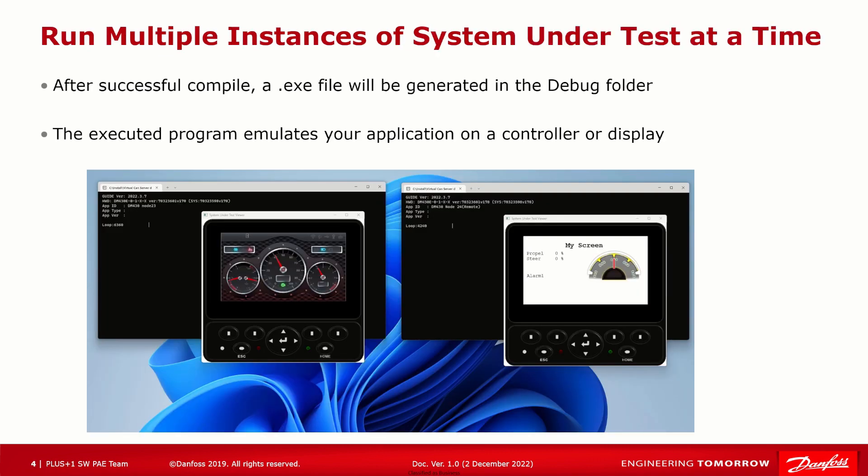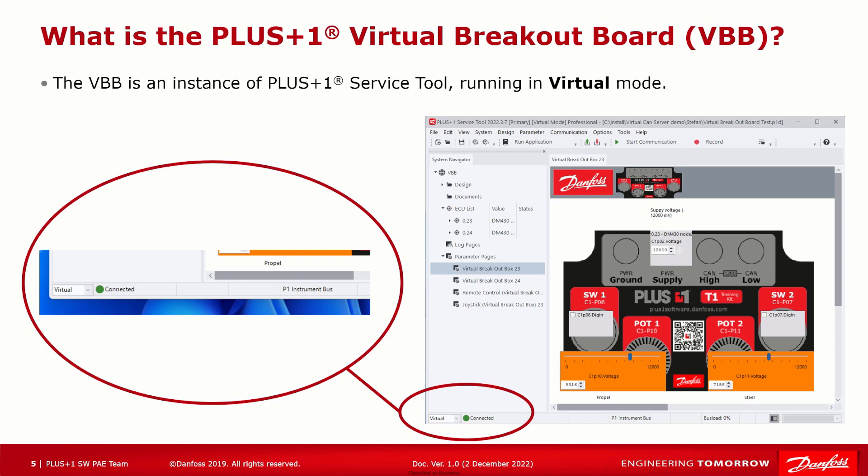You can run multiple instances of System Under Test at a time. First, please always start with a compilable Plus One Guide application. When compiling your Plus One Guide project for debugging, you can only debug one application at a time, but you can run multiple System Under Test instances by executing the EXE file in the debug folder for that application. For most applications you will only see the command window, which shows basic information about the current System Under Test. However, for display applications you will also see the System Under Test viewer with the skin you selected in the Plus One Guide design — it looks and works just like a DM430.